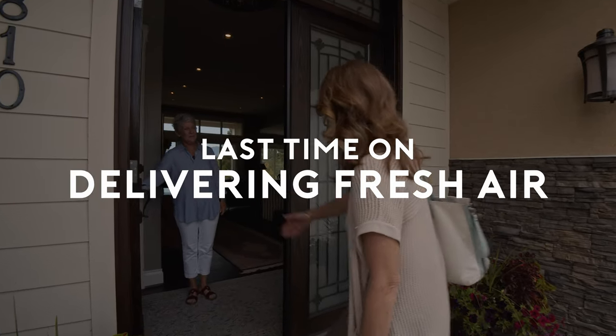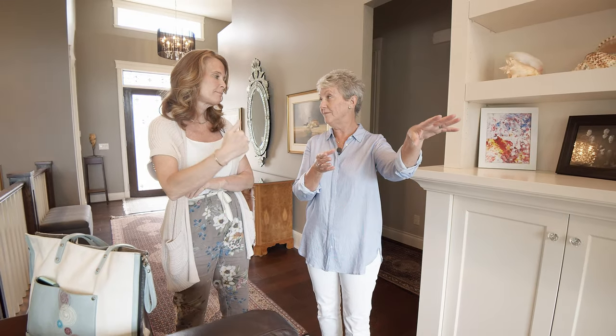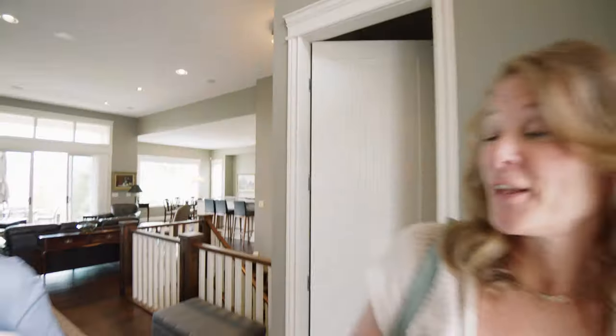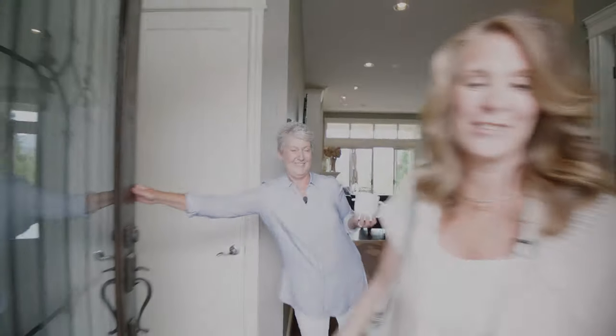Hi, you must be Jean. I am. You must be Esther. By five, six o'clock you can't sit outside. It's too hot. Well, we'll take care of that for you. I'm so looking forward to it. It's going to be awesome. Thank you, Jean. We'll see you later. Yeah, sounds good. See you.